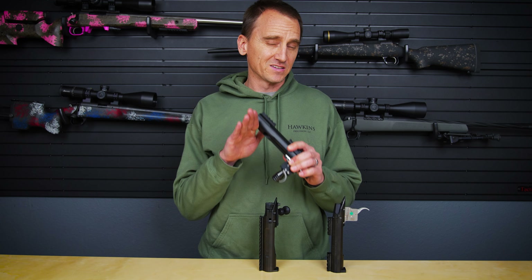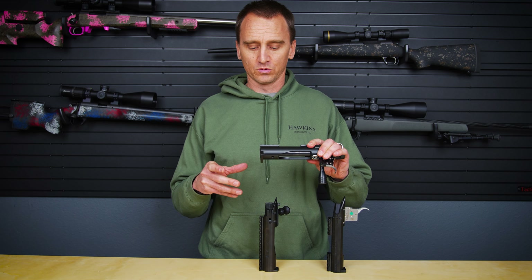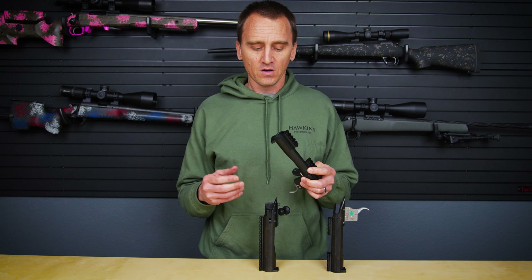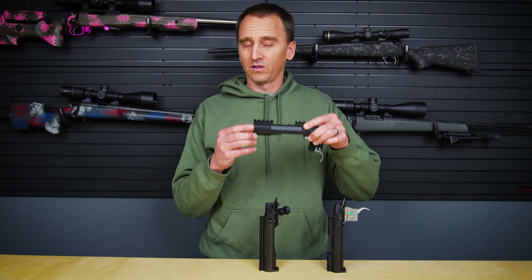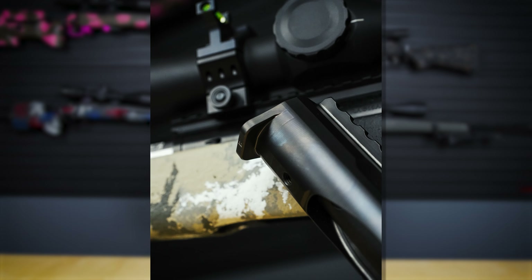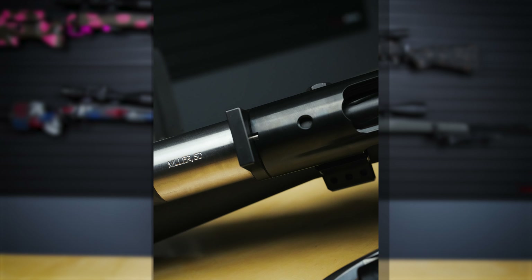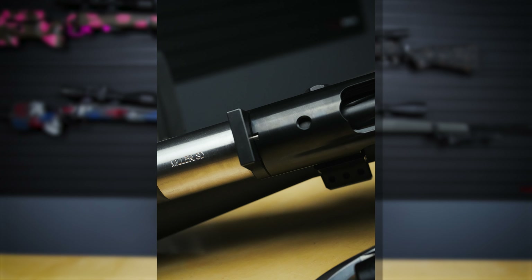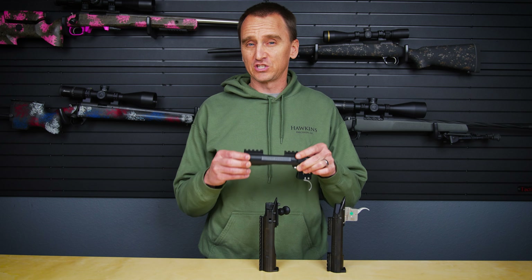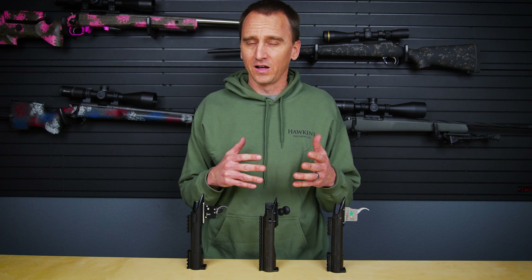The first thing we're going to talk about is the recoil lug. This is what presses up against the recess of your stock and also what your barrel shoulders up to. Generally there are two types of configurations: one is where the recoil lug is machined into the receiver body, or you can get one where the recoil lug is separate — and ideally there you get one that can be pinned to the action. Generally there's also a cost difference, where if it's fully machined into the action it's probably going to be at a higher price point.